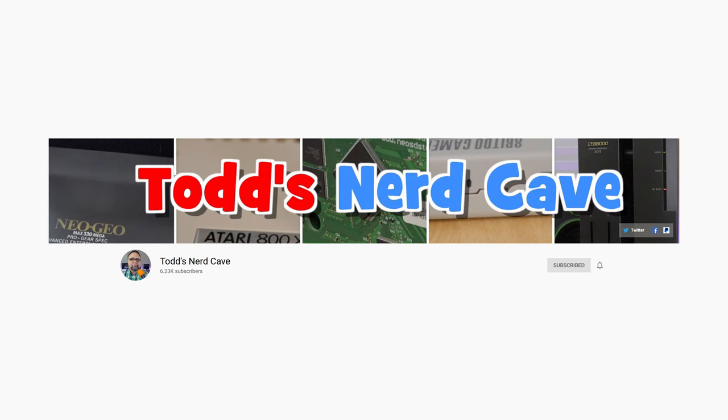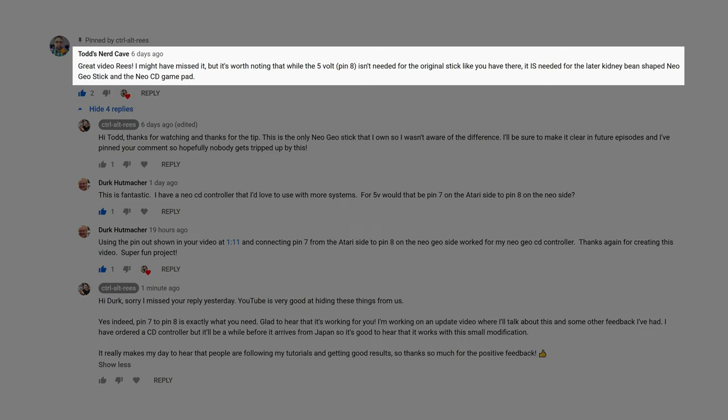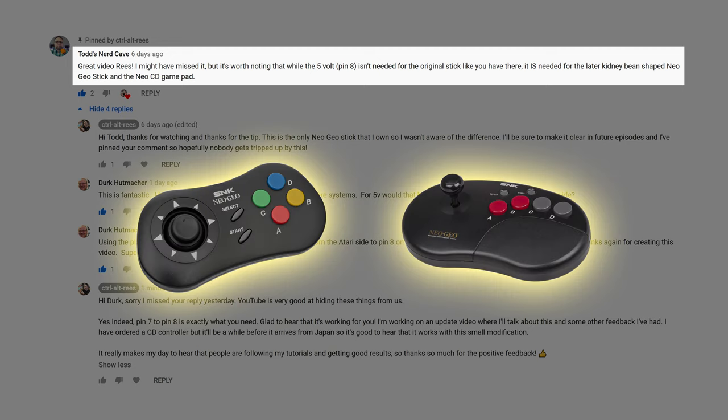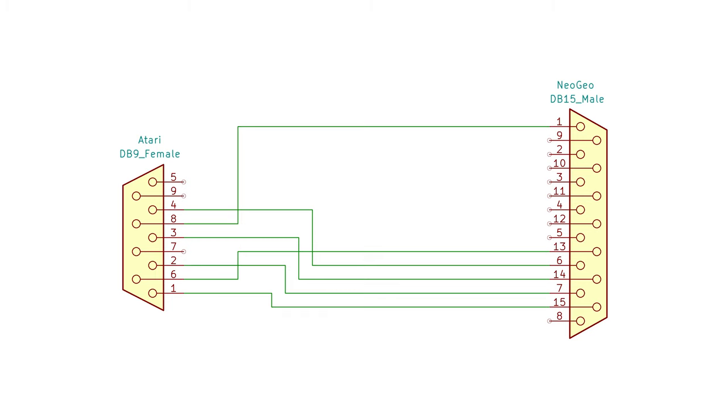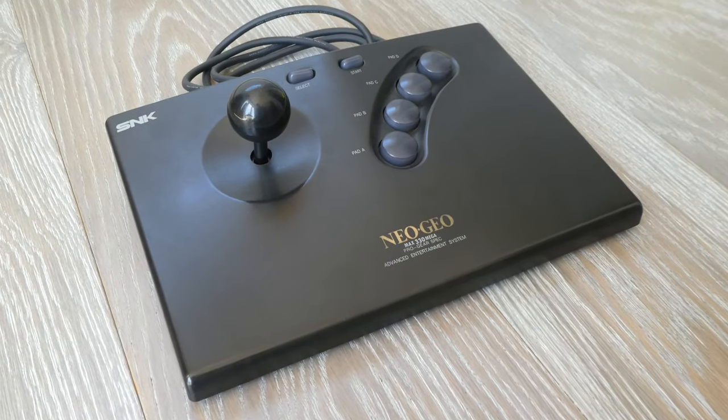The second bit of feedback was from Todd of Todd's Nerd Cave — if you like my channel you'll definitely be interested in his, so I'll put a link up above and in the description. Todd commented that the later kidney bean shaped Neo Geo stick and the Neo Geo CD controller actually require 5 volts to function. I don't own either of these controllers so I wasn't aware of this, although I do have one making its way from Japan now for testing. A very helpful commenter by the name of Dirk Huttmacher pointed out that this could be achieved by connecting pin 7 on the Atari side to pin 8 on the Neo Geo side. I'll be doing this going forward so that the adapter will also work with these controllers, but if you're using the older stick like mine it isn't necessary.